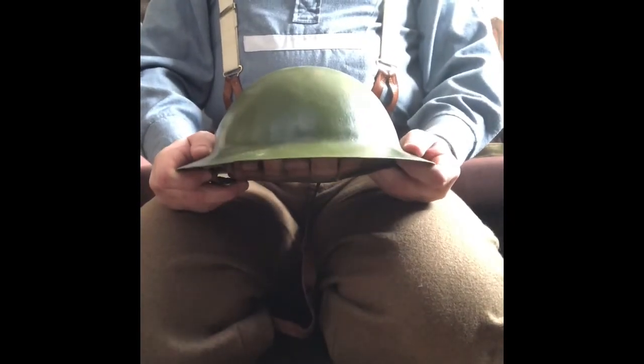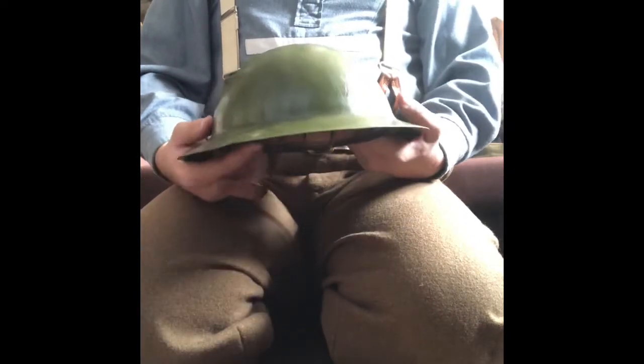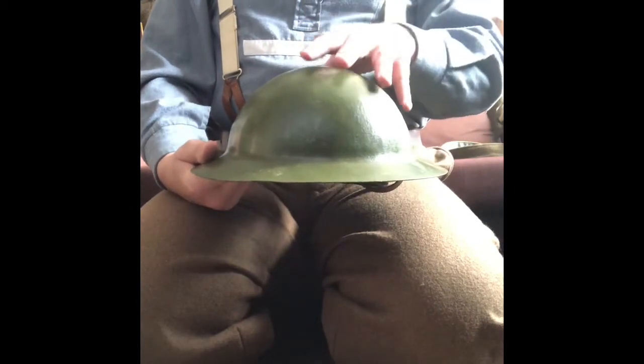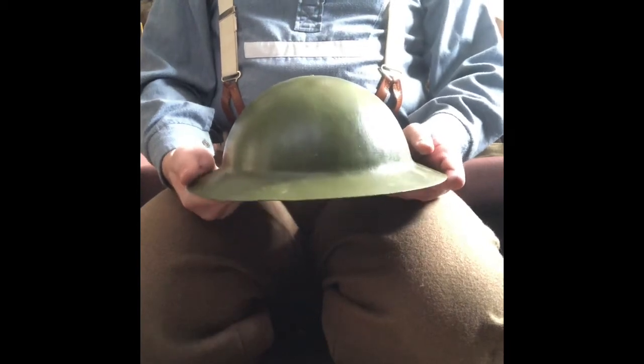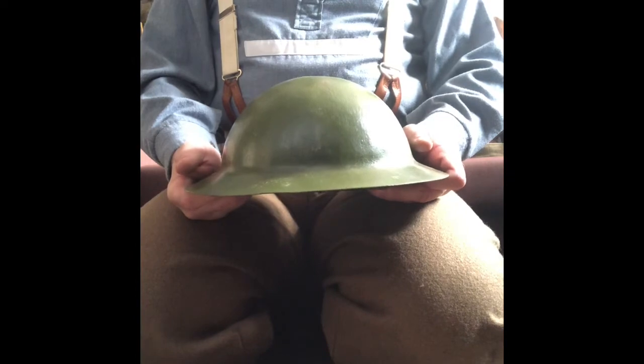Brodie's steel helmet, war office pattern. This was known as the tin hat, the trench hat, or the battle bowler to the troops. In the summer of 1915 the war office in London were coming to the conclusion that some form of steel helmet was required to protect from falling shell splinters, rocks and soil thrown up during artillery bombardments. They looked at and evaluated the French Adrian helmet but decided it was too complex. An inventor named John Leopold Brodie devised a helmet that was easy to manufacture and cheap to make.